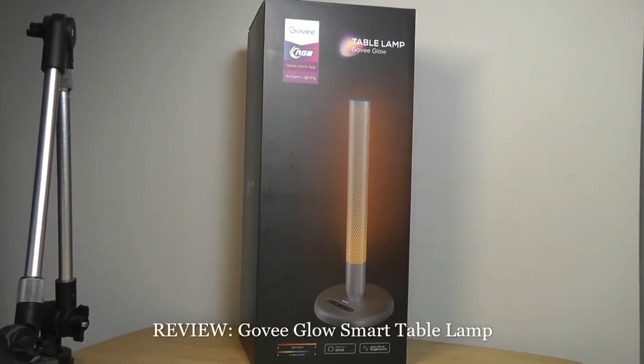Hey y'all, here at OSReviews. Today we're taking a closer look at another interesting table lamp slash mood lamp called the Govee Glow.